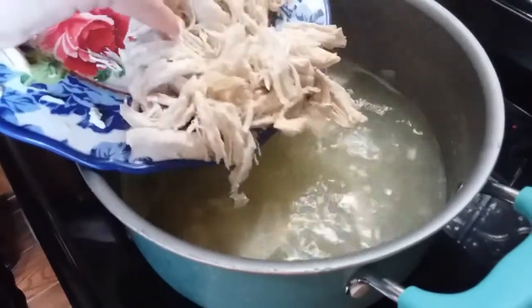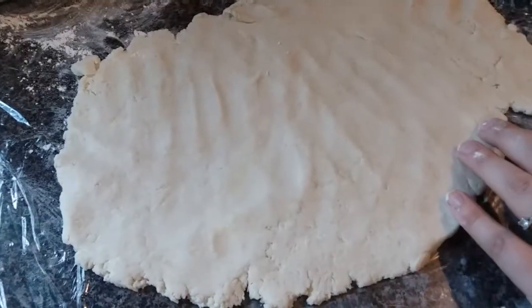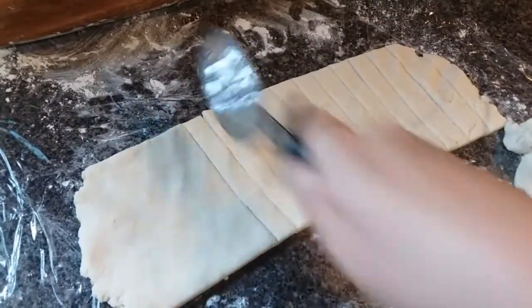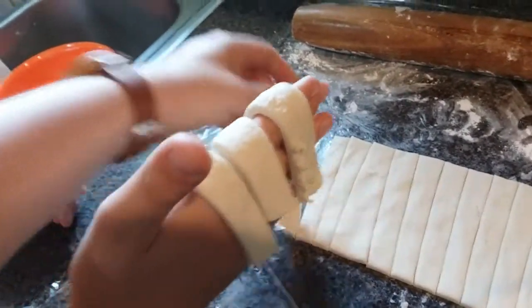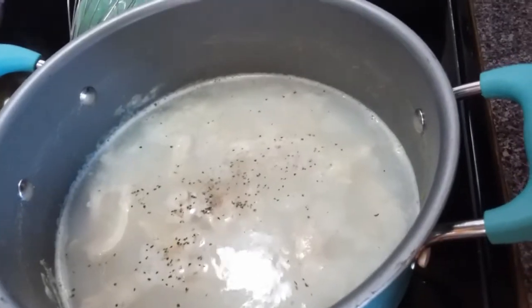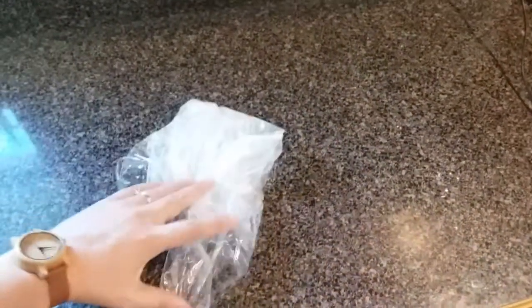I'm dropping the shredded chicken back down into the water and then we'll finish up our dough. You could drop the dough in little pieces into the water, or even use store-bought biscuit dough, but we're going to do it the way we did it when I was a little girl — cutting this into strips and laying it over Audrey's hand, just like my mom Adela used to do with me. We're going to put in some salt and pepper and then let Audrey start dropping in the dumplings. For cleanup, I made my dough on some plastic wrap so I can easily just roll it up and throw it away.